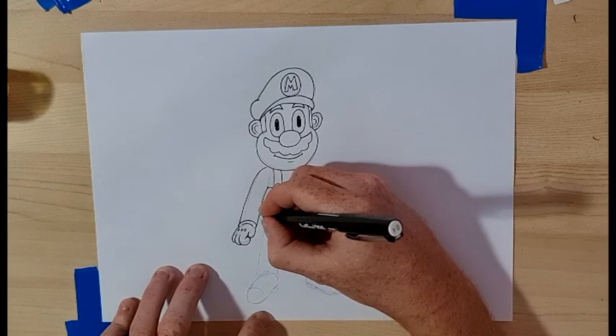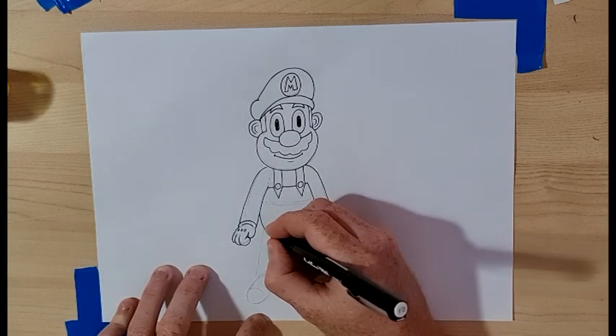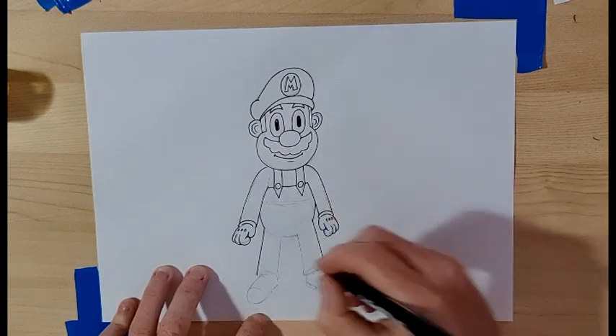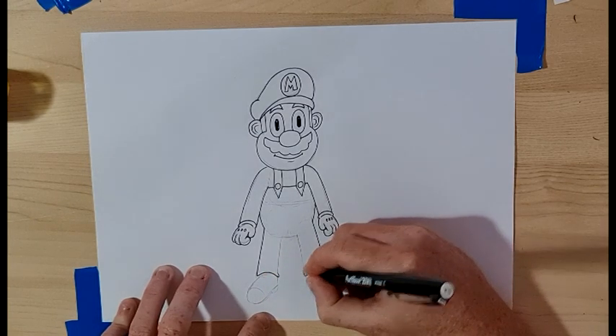Then we're going to go under the arm and curve down a little bit on both sides, just a little bit. Then we're going to go from that line straight down to the foot on the outside. Then we do a curve on the bottom — curve up and around, curve up and around.